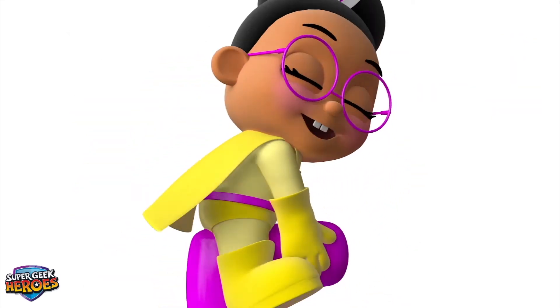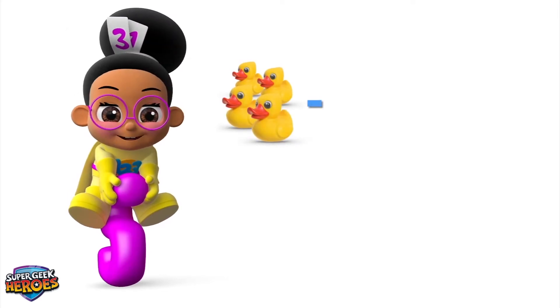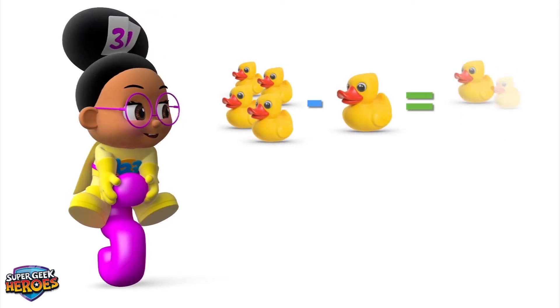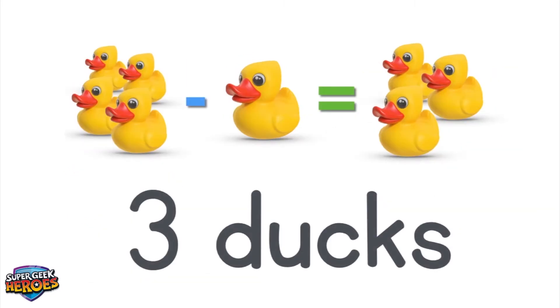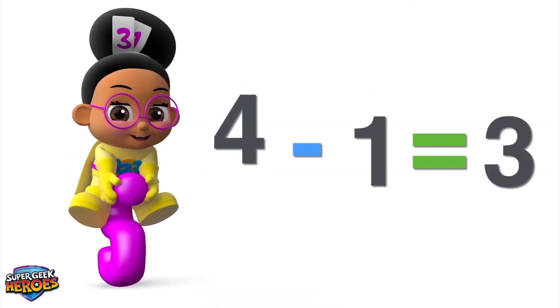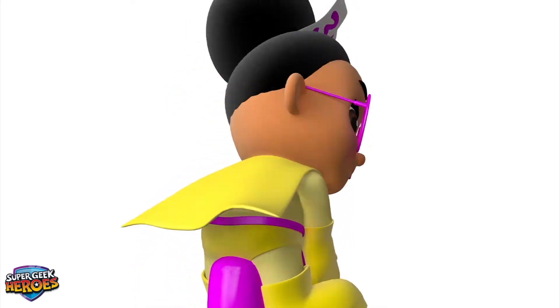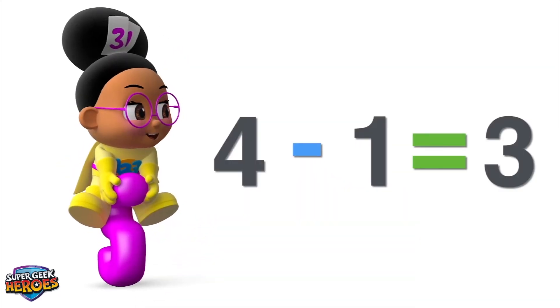Let's look at another equation! 4 minus 1 equals 3! Did you see that? We subtracted 1 from 4 and used the equals symbol to show the answer — 3!